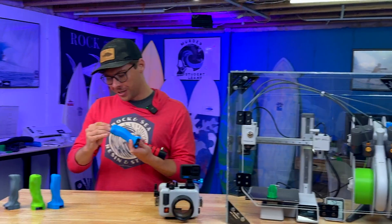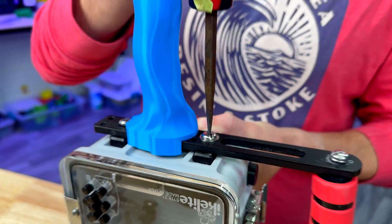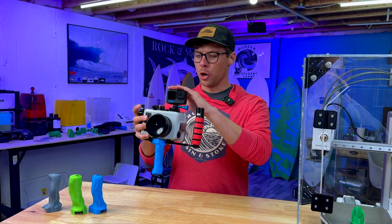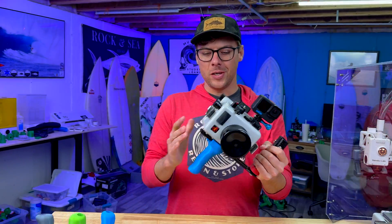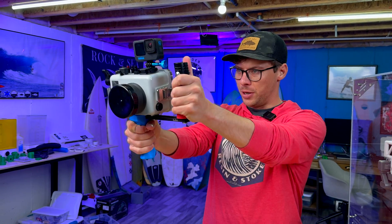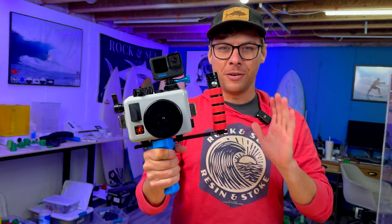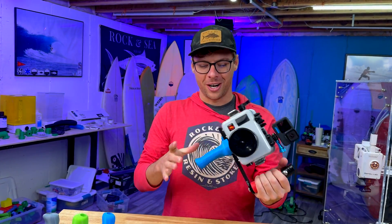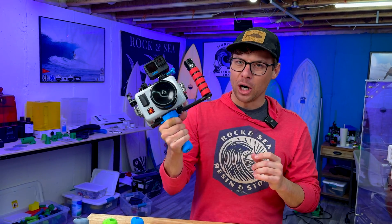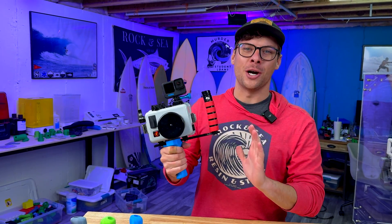This is my DIY water housing — GoPro on top, Sony ZV-E1, side handle straight from the factory, but then a custom pistol grip. This thing is amazing. This makes surf photography and videography so much better. Strangely phallic, but perfect. And I've got a whole video coming out on this — this is how I get all my water shots.